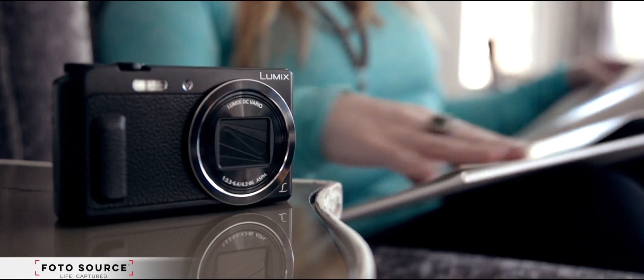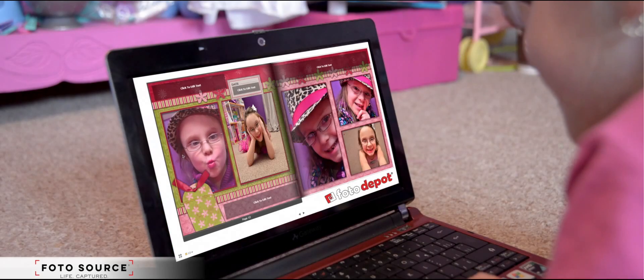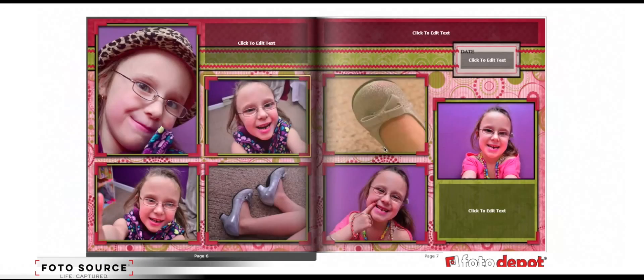There's no better way to tell a story than through a book. We have every style you desire to get started today. Create them online on our Photo Depot or come into any one of our stores.